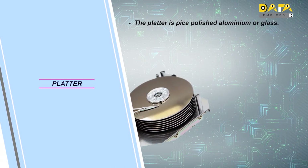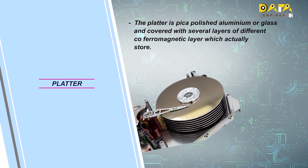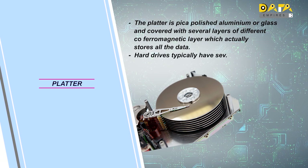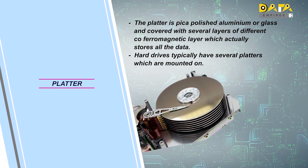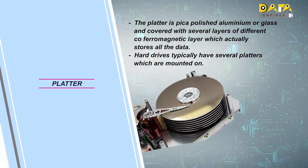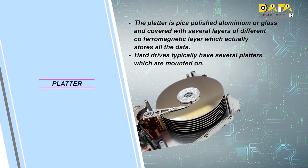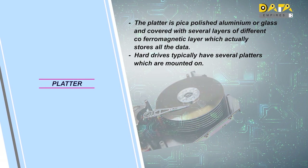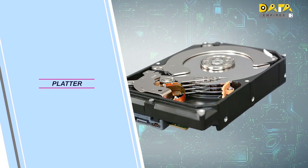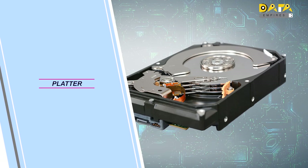There is a layer of ferromagnetic material on the platter, and data is stored on this magnetic material. Any hard disk can have one or more platters, which are mounted on the spindle motor. On every side of the platter, a head is provided to read and write the stored data. In this image, we can see the type of platter visible and how more than one platter is fixed on the assembly.